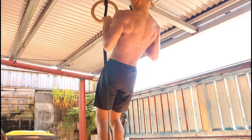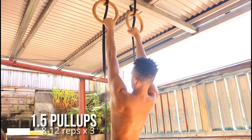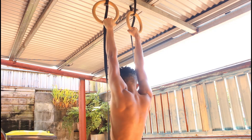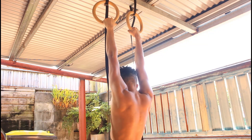What's up guys, in today's video I'm gonna show you a pull workout that you can do on the rings or on the bars. The first exercise we are gonna do is some 1.5 or modified pull-ups.